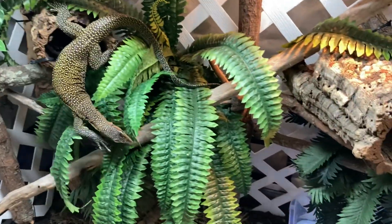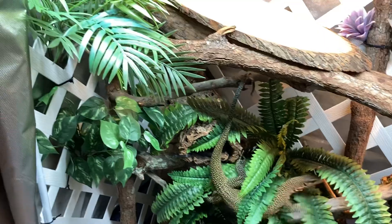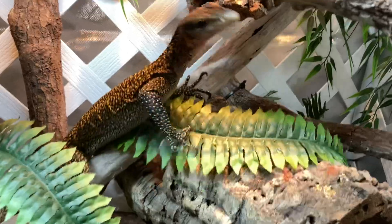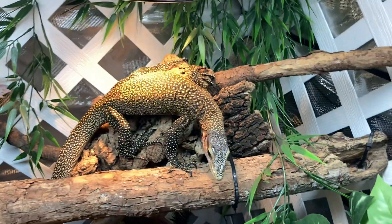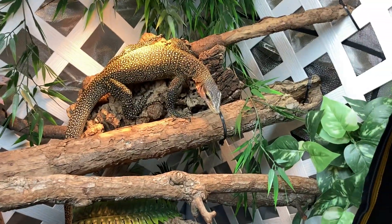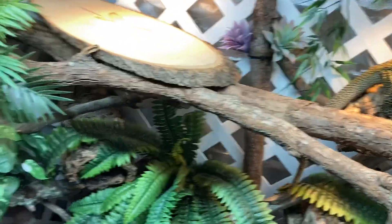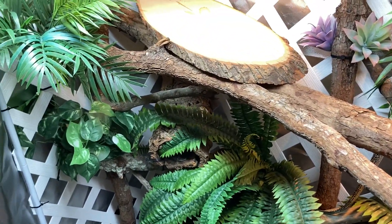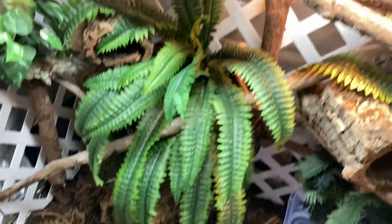I did go with fake plants because fake plants are easier — they don't die — so that is a huge plus. I tried to pick out ones that were going to be somewhat indestructible, because obviously this guy is a climber, so I know he was going to climb around on the plants also. I tried to pick out ones that were going to hold up, that were going to be tough. I didn't want to get stuff that was going to be thin and fall apart easy. I think I picked out some pretty good ones that are going to hold up for a while.